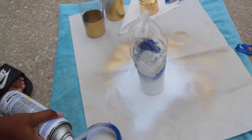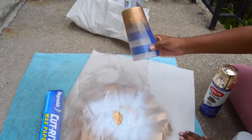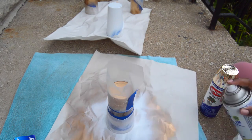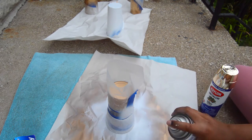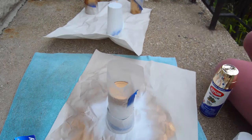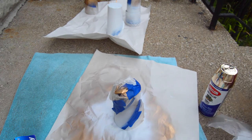Each time I finished some cups I put them to the side and let them dry so I could add the next layer. It was super easy and did not require a lot of work. To do the bottom of the cups, I flipped the cup upside down and put some wax paper around the rim to make sure I didn't get any spray paint on it.